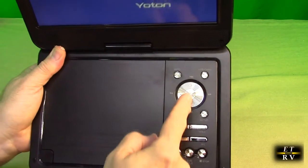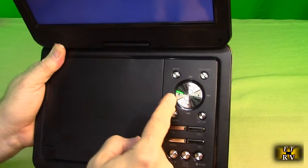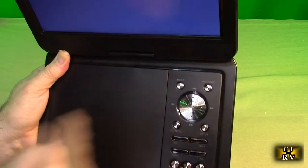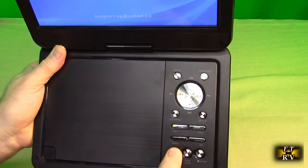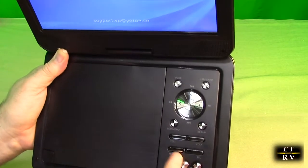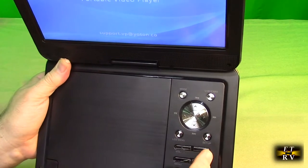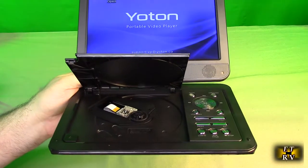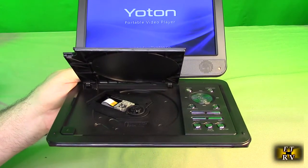On the front you've got playback information, OK button, fast forward, rewind, track change, mode selector, USB/card selection, subtitles, and an LCD on/off button. There's a stop button, a subtitle button, a menu button, left and right selection, and volume minus and volume plus. When you first get the unit there is a white cardboard piece — please remove that as it protects the mechanism during transportation.